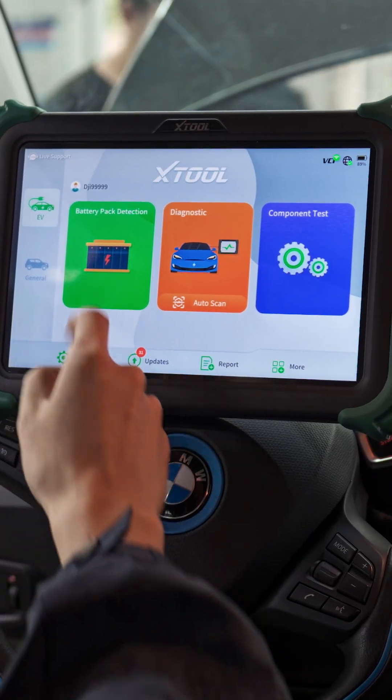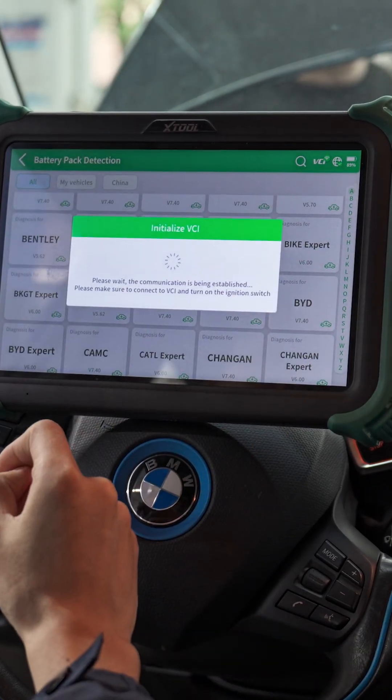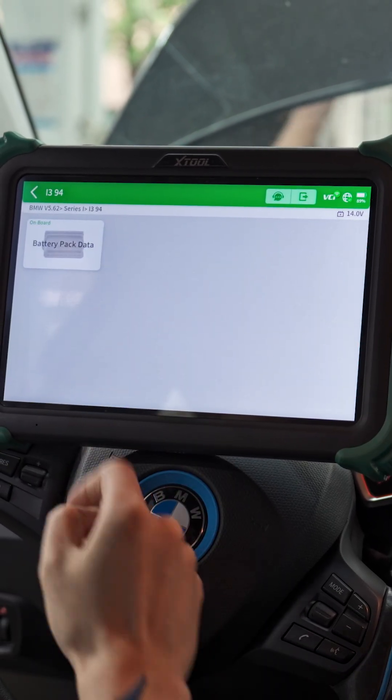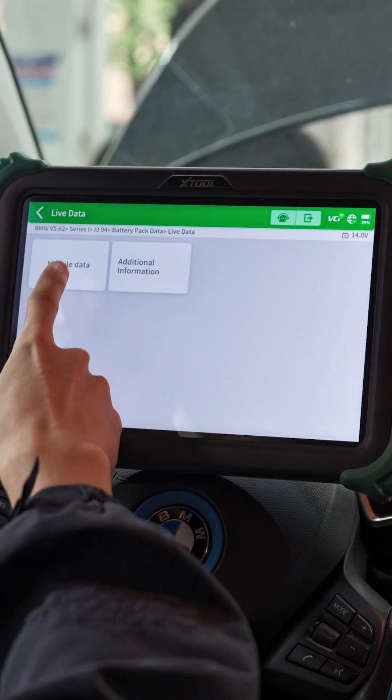Enter battery pack detection. Find BMW — it's Series I, I3 94. Go to live data, module data.